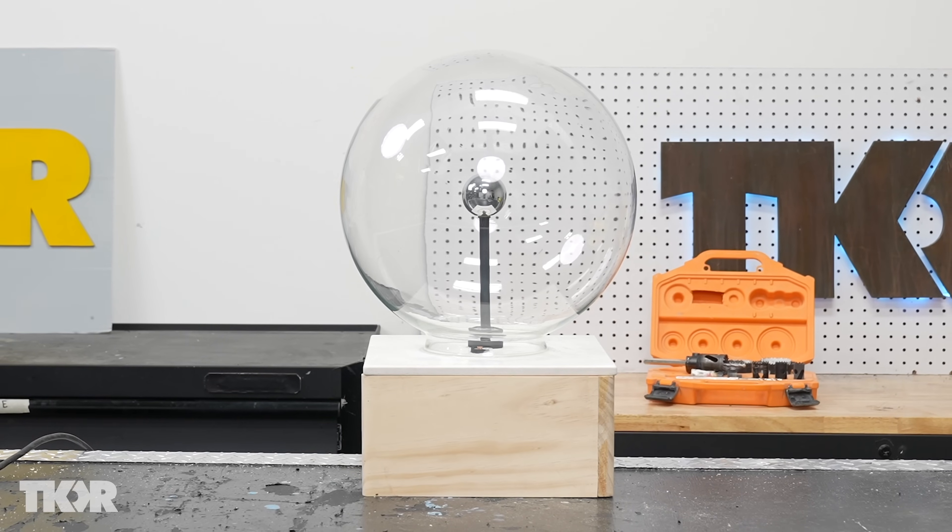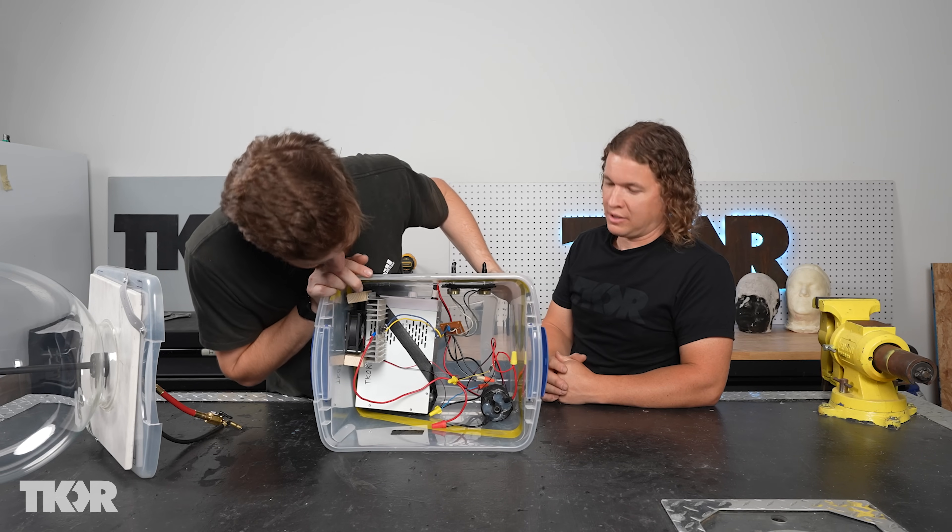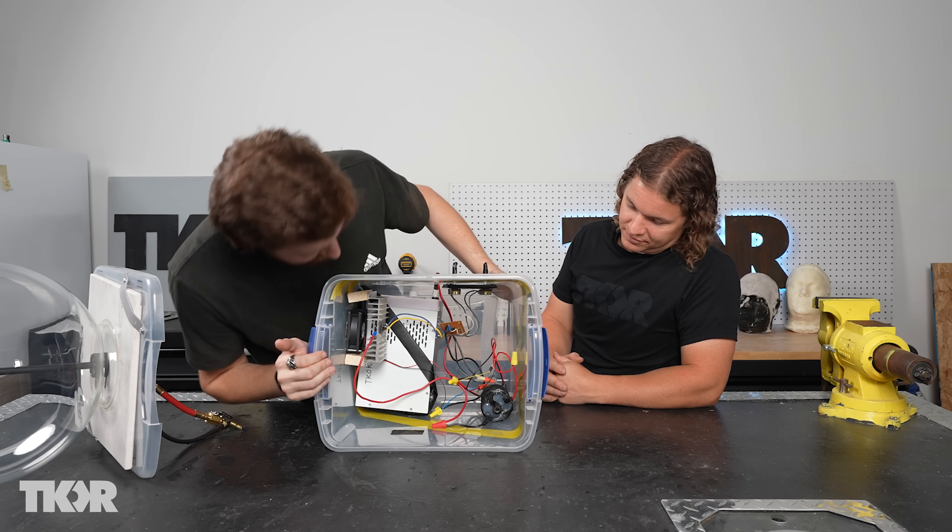Originally Jerem had a really pretty wood box and then I destroyed that and put it in this. Why do we keep you around? Because I make stuff work. That's true.